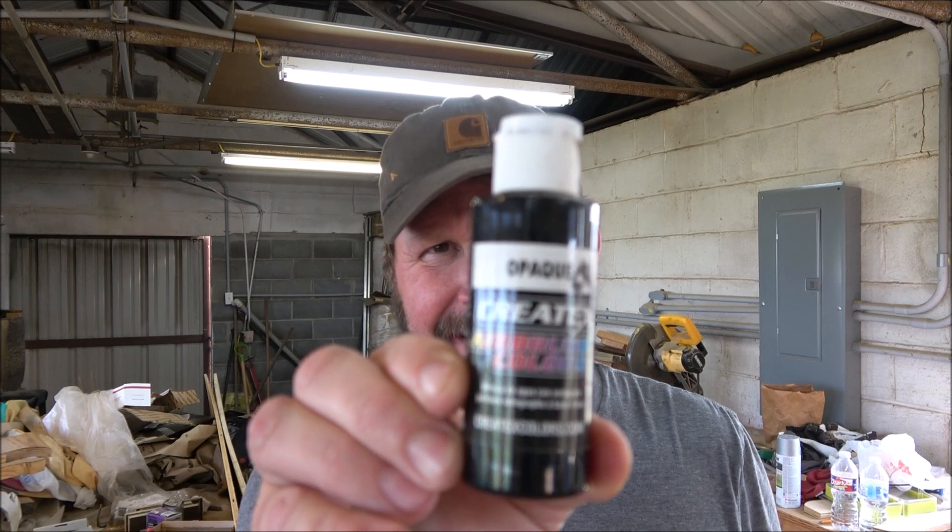Next is my Iwata airbrush — the Iwata Revolution. This is not a necessity. When I started, I was doing everything by hand, paint brushing everything. The airbrush saves so much time; it's so clean and so much easier to sand off when you're done. When I'm painting, I use CreateX airbrush paint — the opaque version — so it gives a nice, thick-looking covering of paint that you can't see through and coats well.